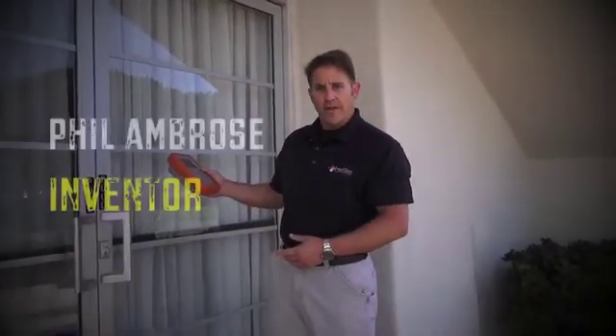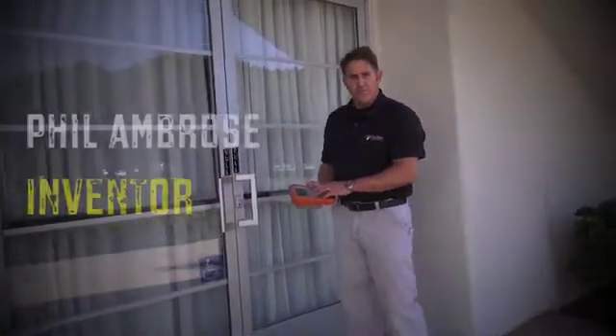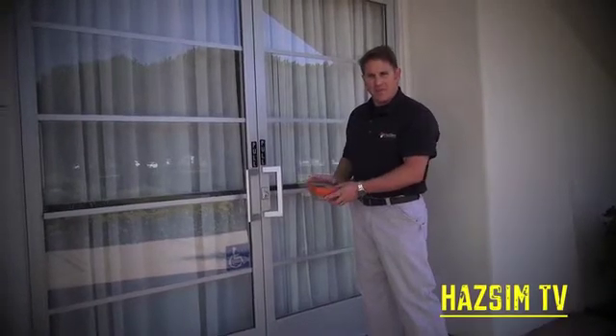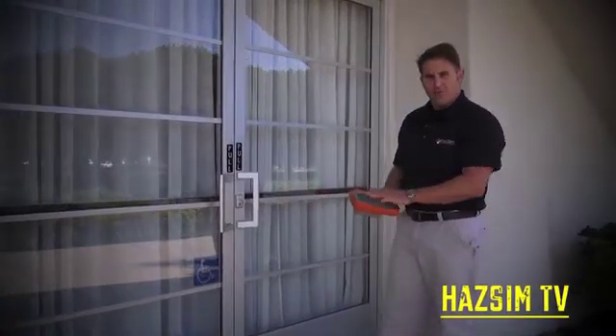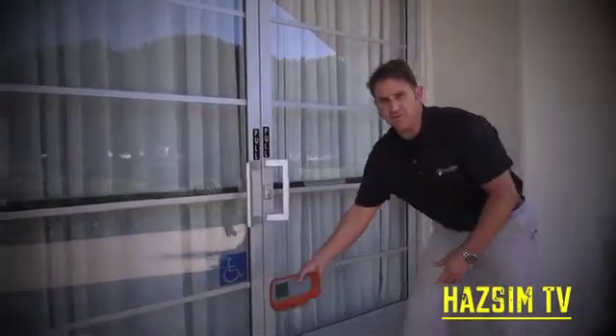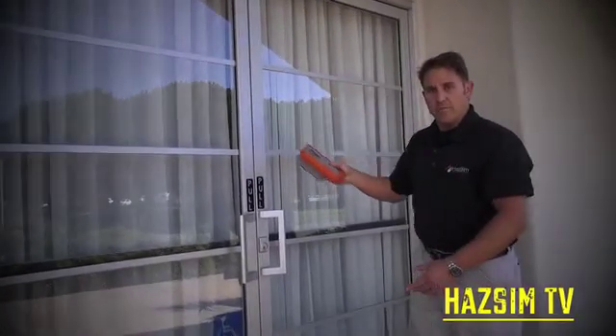One thing we stress in training is proper scanning using the meter of a doorway prior to entry. First, the student needs to understand that a standard four and five gas detector has a pump — it'll take seven to thirteen seconds at times for any material sample taken in to register. Also, the student needs to take care to scan both low and high to the door in a methodical manner.